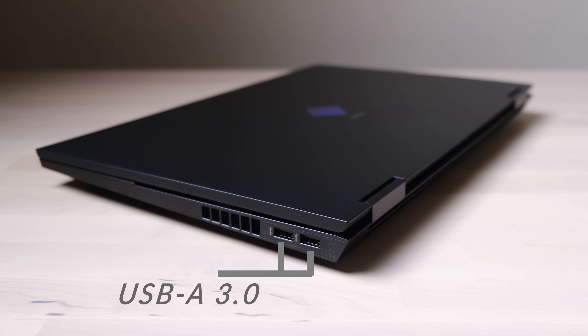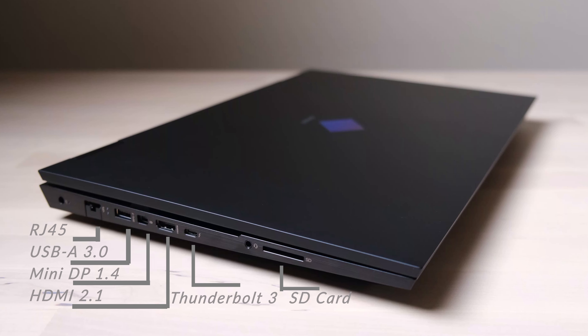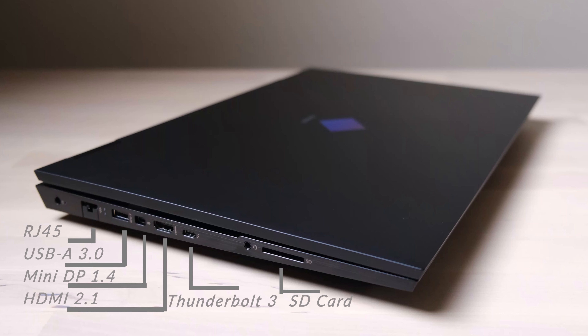I already reviewed the IO ports in my last open-box video. The one thing to add is that the Thunderbolt port can transfer data at around 800 megabits per second with my USB-C 3.2 SSD. Thanks to the HDMI 2.1 port, this laptop can export up to 8K video through that port.